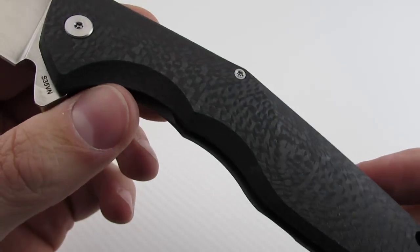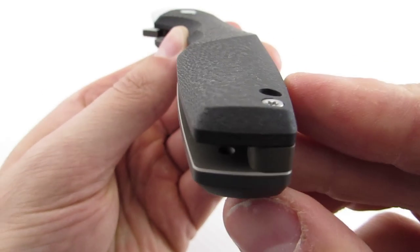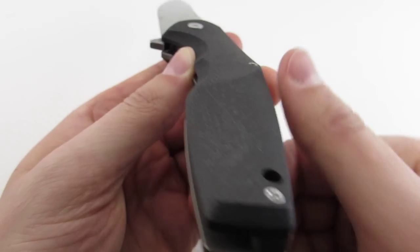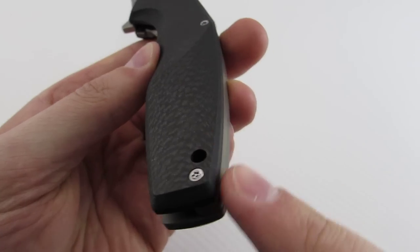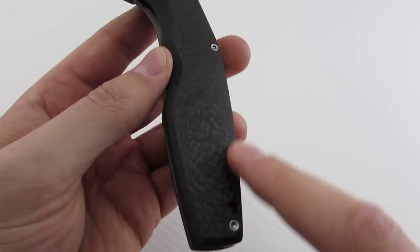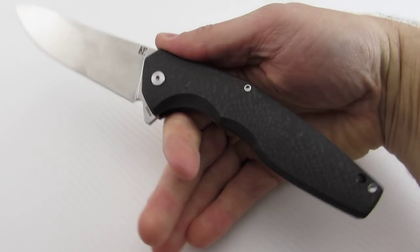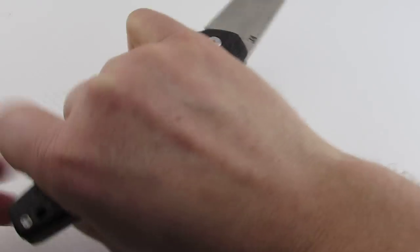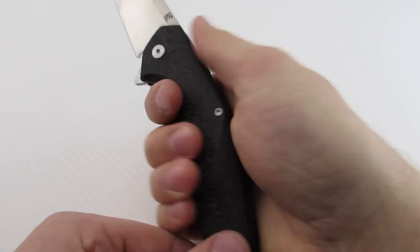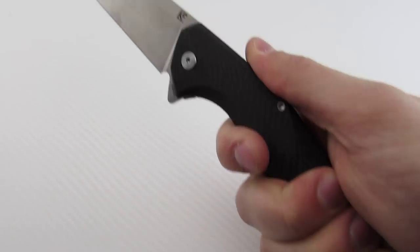You have a carbon fiber handle on this side and titanium on the other side. The carbon fiber has a nice 3D machining — as you can see, it kind of slopes down here. You've got a double finger groove, and it's nicely chamfered on the edges all the way around. Ergonomics are really good. Fits really well in the hand in various positions — very comfortable.